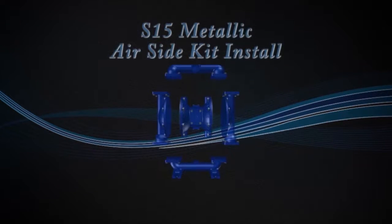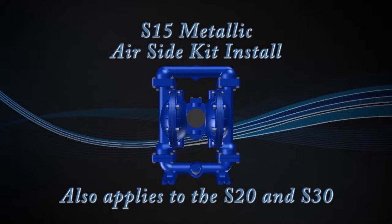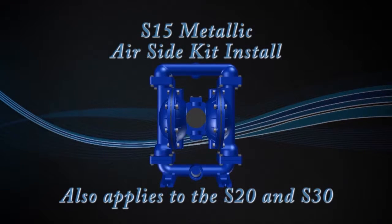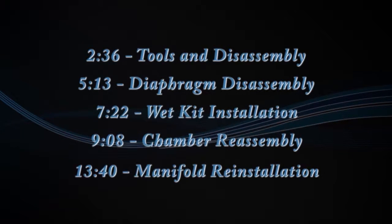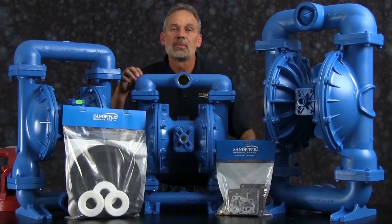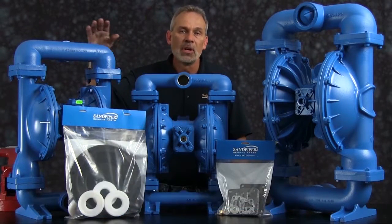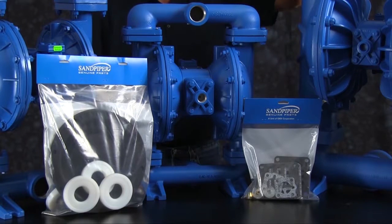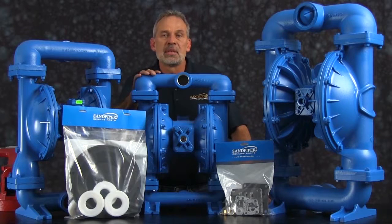Joe O'Connell, Sandpiper Pump. Today we're going to show you how to put a wet end kit into an S15 Metallic. Out front we've got some examples of Sandpiper genuine parts: wet end kit, air end kit. On the table with our S15 we also have an S20 Metallic and an S30 Metallic. The rebuild you're going to see is accurate in method and machine, but for video purposes some parts of the work performed have been condensed in time.